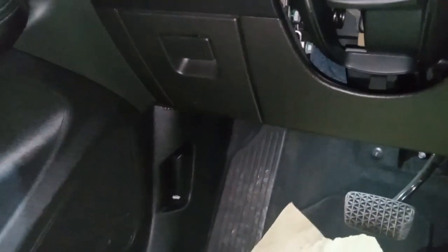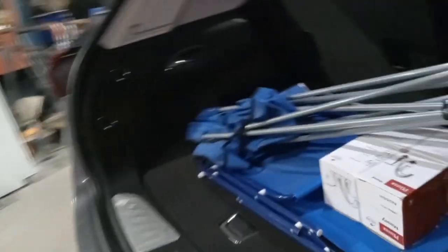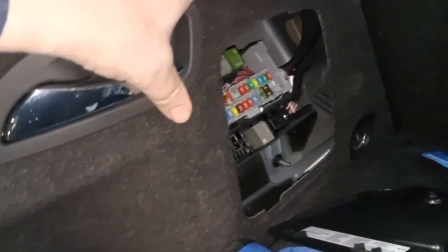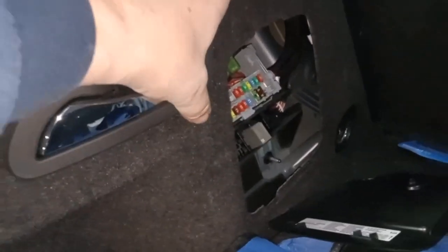The third fuse box: open the hatch and look on the left side panel. Put a coin in there or just spin it — it will open. There is the third fuse box, and again a template that tells you what it is for. For newer models, not all of them have it in here on the driver's side quarter panel. 2016 to 2019 they definitely do.